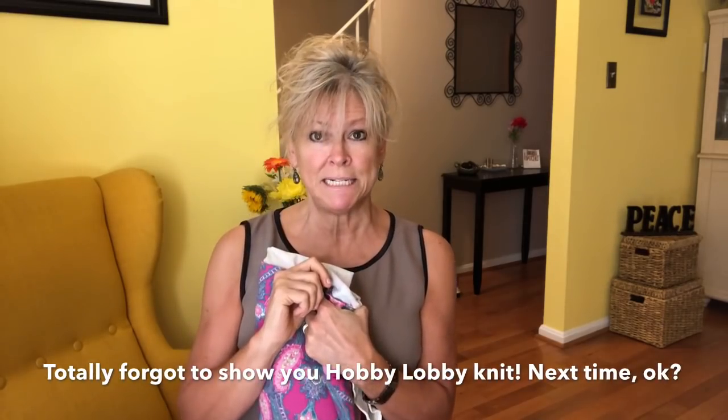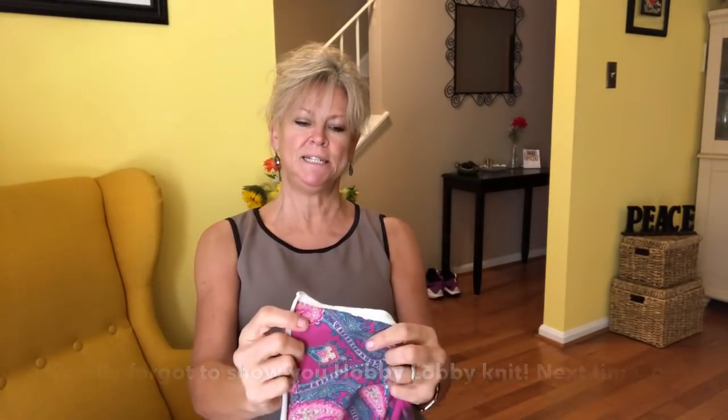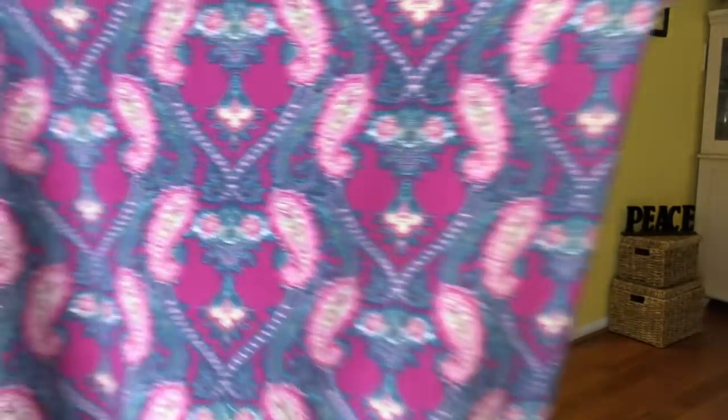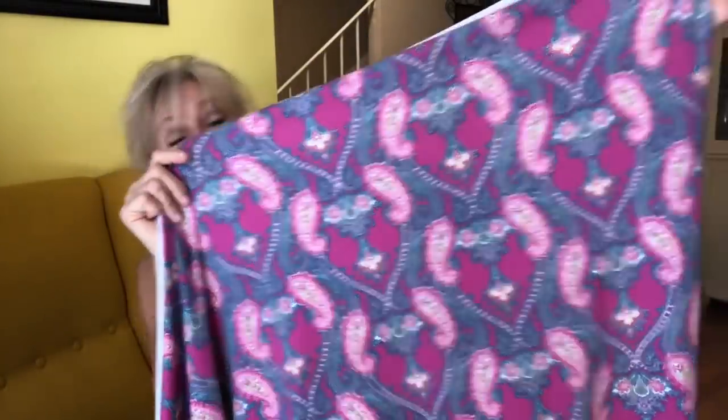Let's get to the good stuff. I'm going to show you my cotton jerseys first. These all came from Mood and they were all $4.99 a yard. The first one — I've got a description sticker — fuchsia and teal pashmina paisley cotton jersey. We've got some paisleys going on, full-on color saturation, which I adore. It's cotton jersey with 5% spandex, perfectly opaque, very soft and high quality.